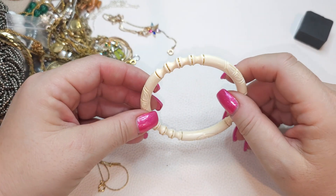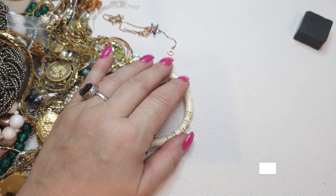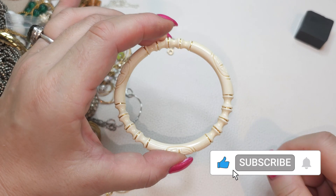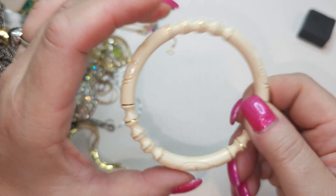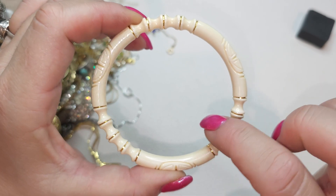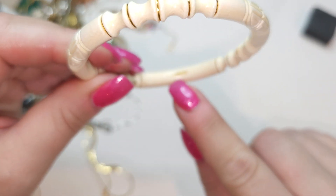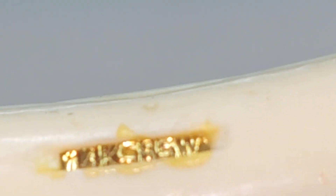Welcome back everyone, this is Vintage Beauties and we're going to continue going through stuff that we started last time. But before that, I wanted to show you this one again — right after the video I was looking more closely and I came across something we hadn't noticed before.